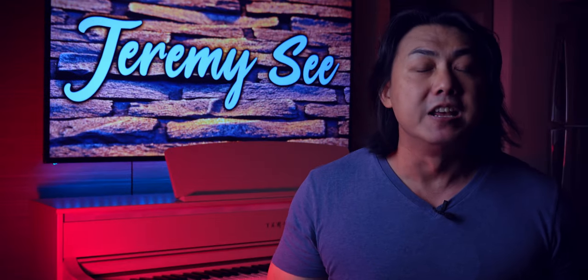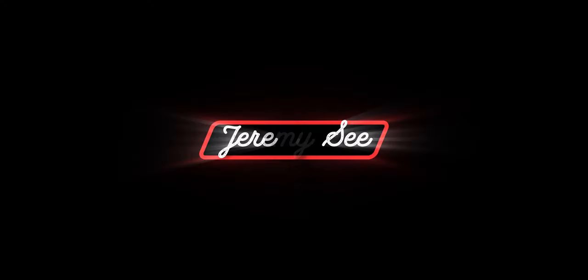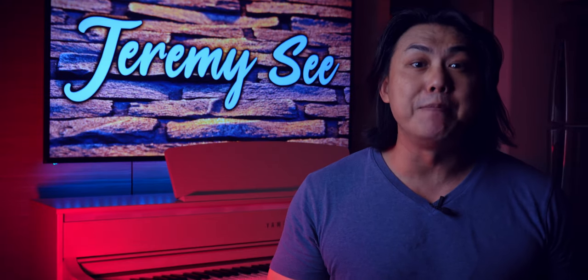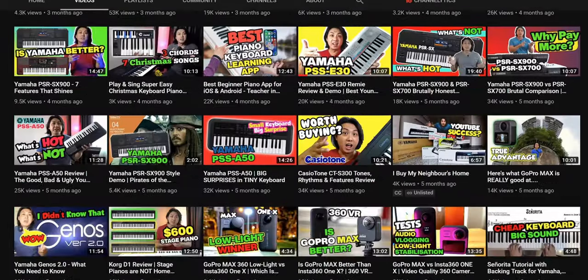I will peel away the corporate marketing mumbo jumbo and give you valuable information to make an informed buying choice. My name is Jeremy C and I have been a music teacher and musician for the last 25 years. On this channel, I have made more than 300 unbiased and independent digital piano and keyboard reviews as well as tutorials.